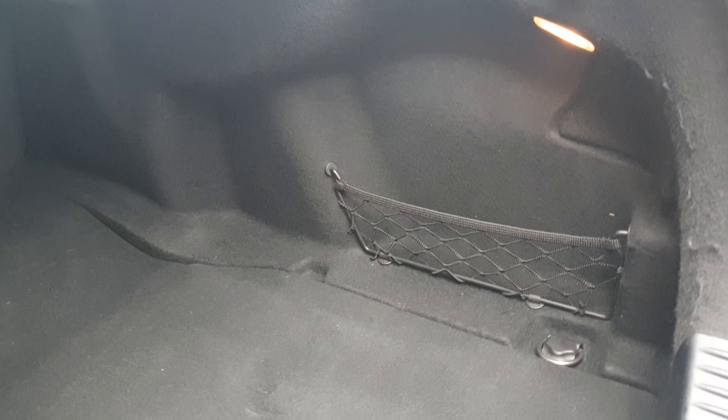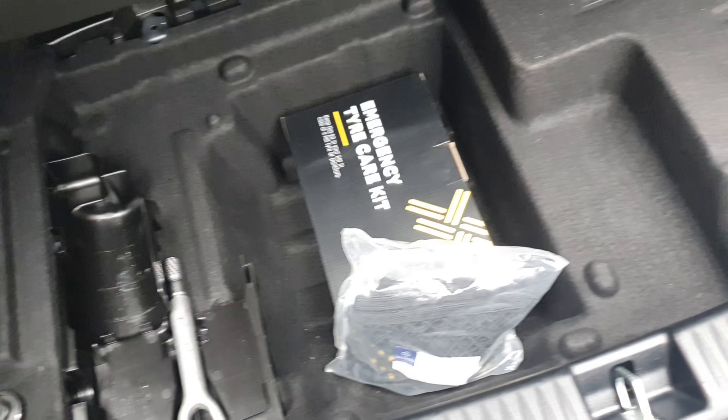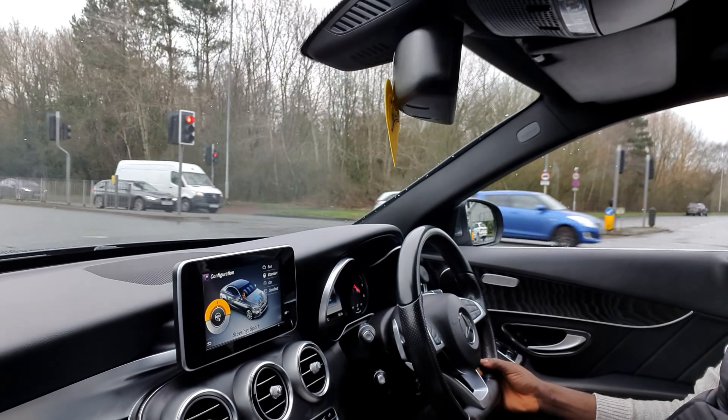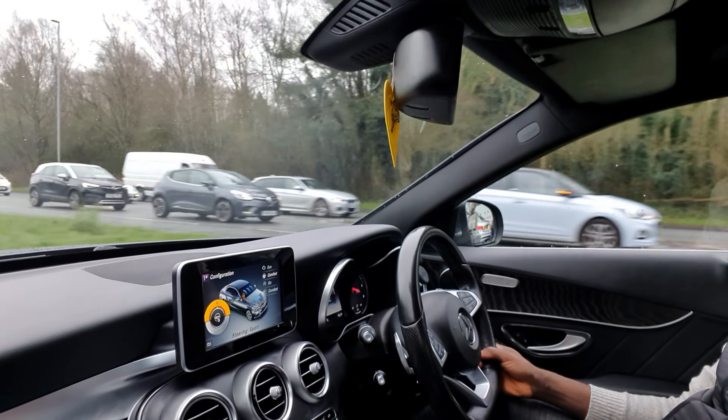Boot space is adequate compared to rivals, at 480 litres. On this particular car you cannot fold the rear seats for more space, but there is a space-saver area where the spare tire would normally be, providing some additional storage.